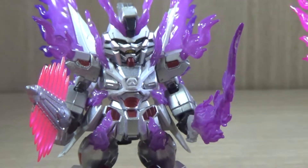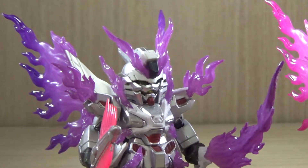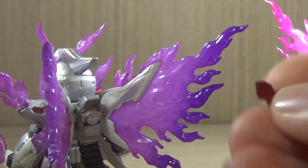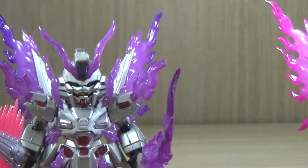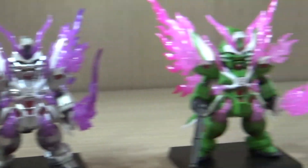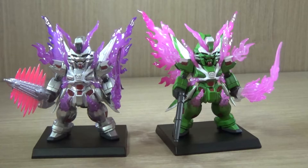One thing to mention about applying the alternative v-fins: you have to take off the black piece entirely from the original head and then apply the new v-fin. Also, I noticed you can't just apply the effect parts to the wings directly — there are red tabs on the wings that you have to detach first before applying the effect parts. For those who don't know which is left or right, the effect parts for the wings and knees actually have a capital L or R indication on them. As you can see, the Ghost Gundam's effect parts are a darker purple while the Phantom Gundam's are a more pink color — you can swap the clear pieces if you want, though you can't do that with the knees since they're painted on.